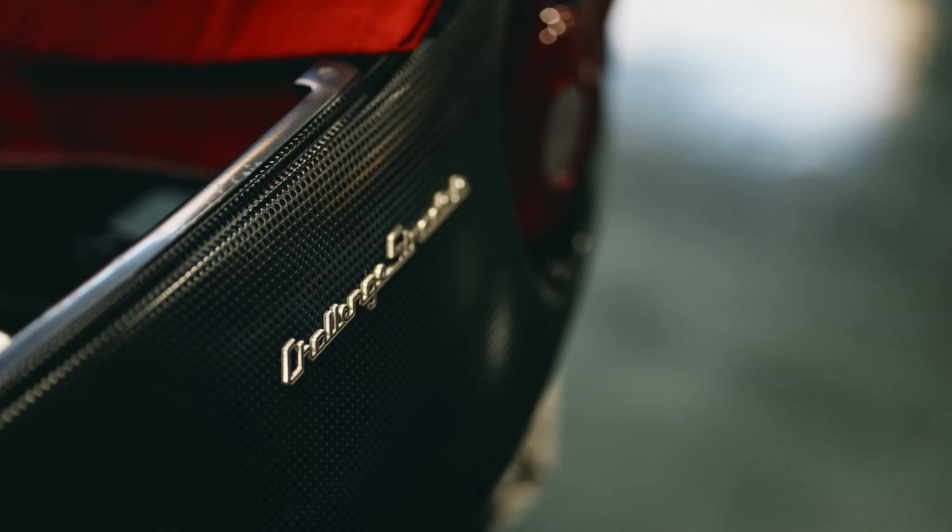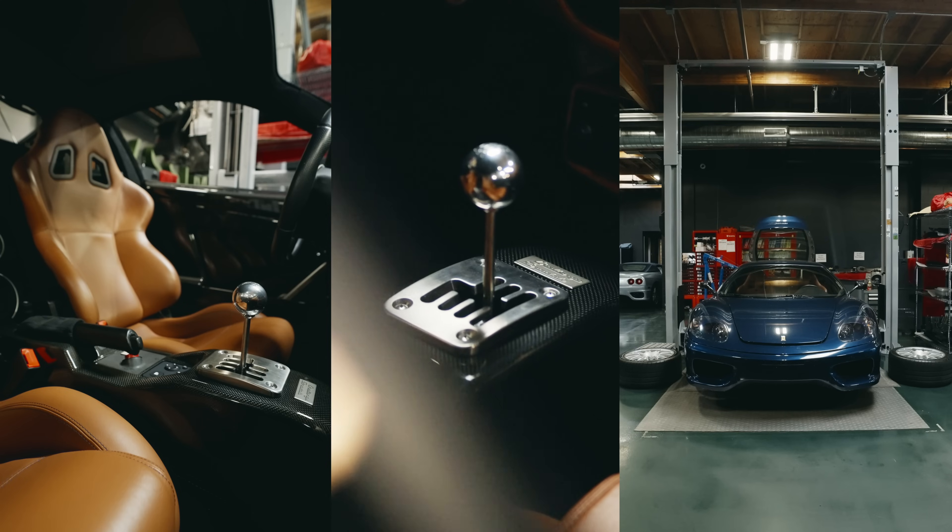Good morning, guys. My name is Paolo. I am the creative director here at ECME, and I'm here at ECME Mechanica and wanted to show you some of the really cool projects that we have going on. Specifically today, we've got a 360 Challenge Stradale manual conversion.